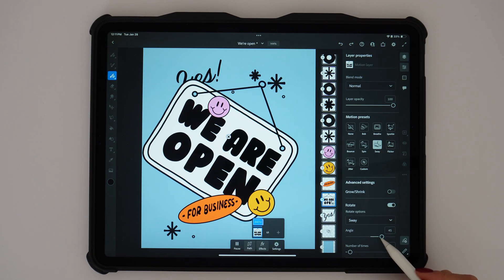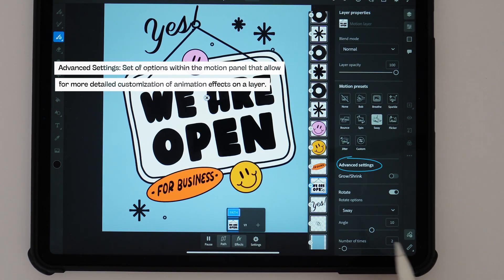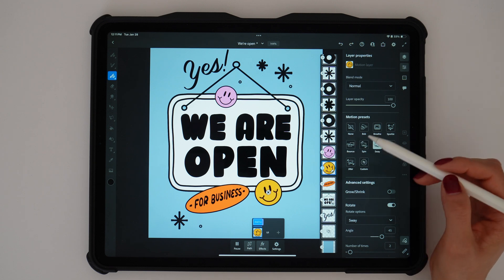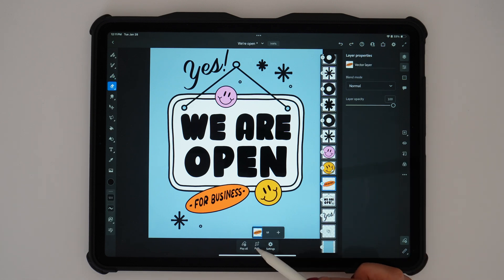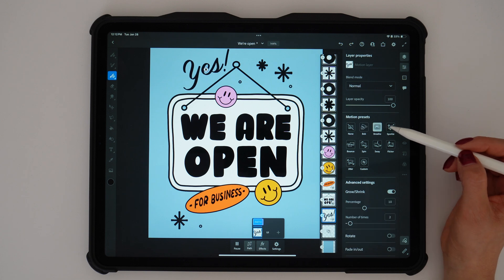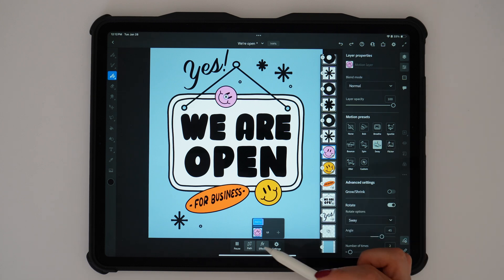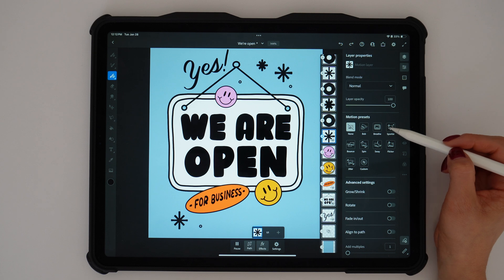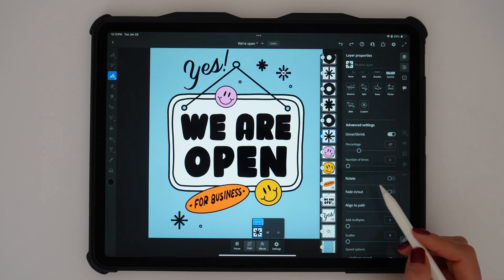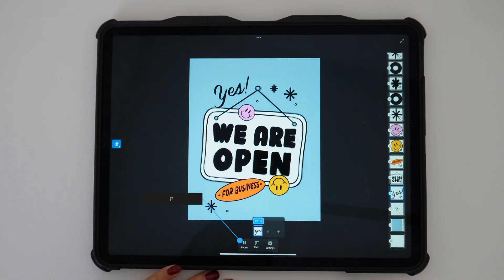For the 'we're open' text, I'm using the sway preset so everything moves together. The advanced settings in the motion panel let you fine-tune details like how the object moves — I adjusted the angle for the open sway. For the happy face, I'm doing a simple spin animation, and I move on to the rest of my layers adding whatever motion presets I want for each specific layer. For the 'yes' I'll use the breathe preset, for the second happy face a sway, and for my sparkles I'll select the sparkle preset, adjusting advanced settings like occurrence count and removing the fade in/fade out.